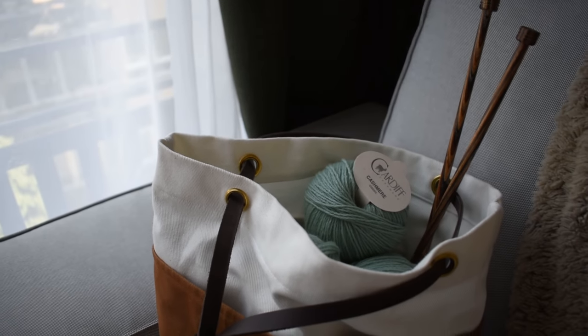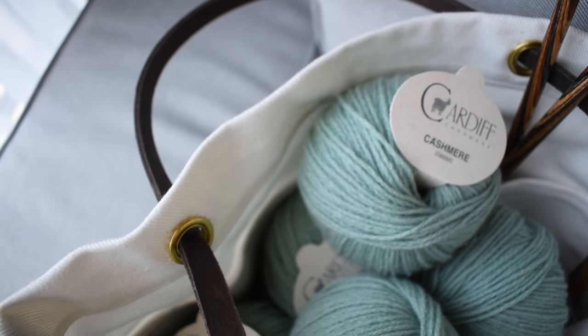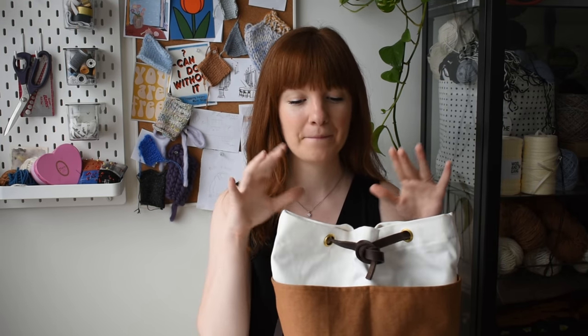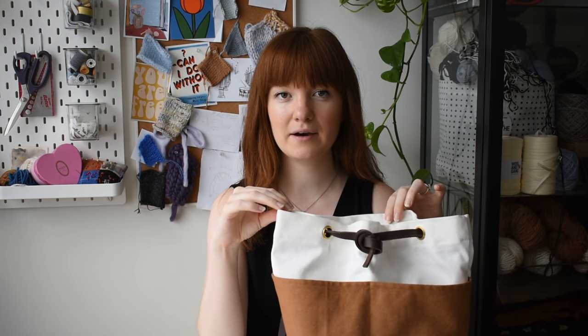I'm just so in love with how this bag turned out. Now that it's all said and done, I have to say this is my first sewing project where I feel like I knew more or less what I was doing from start to finish. There were aspects new to me of course, like the eyelets and grommets, and I've worked with denim before but never in this shape - I've never made a bag. All in all it turned out really nice, and I even improvised by adding pockets on the inside.